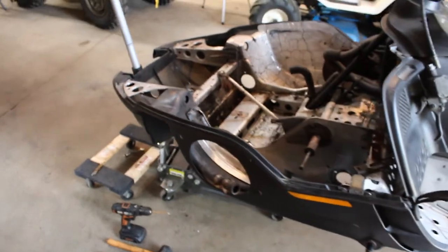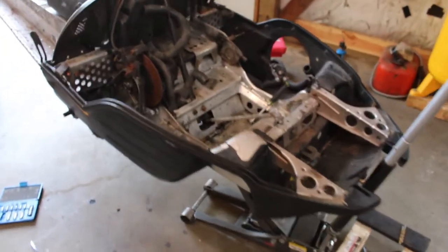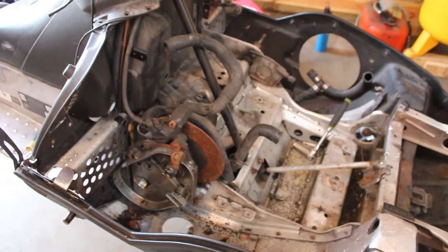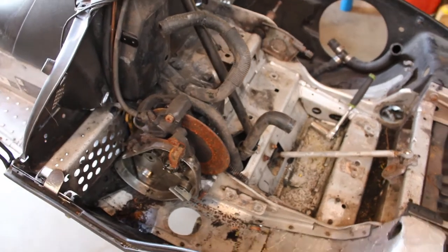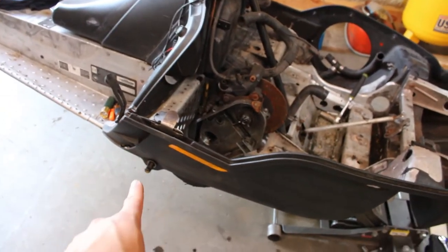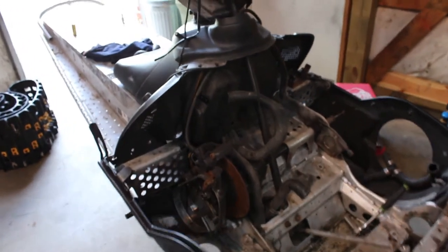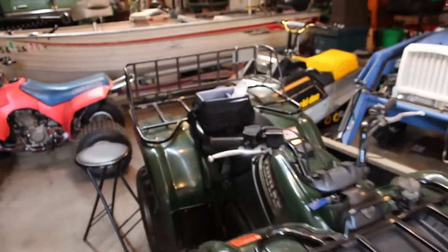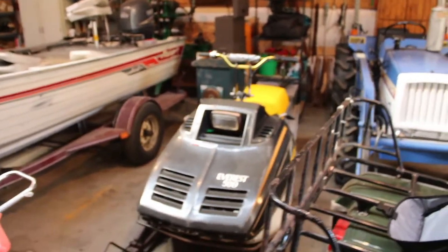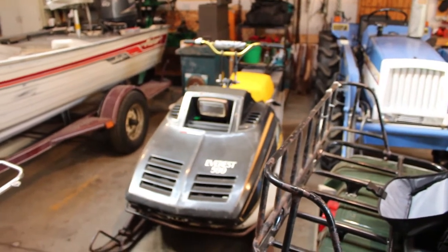I've got just about everything that I need stripped off of here. If you've got any questions about how to take stuff off, feel free to ask in the comments. It's still worth pulling the chain case, the steering, and all the steering linkages and the gas tank — I don't need any of that stuff, but I can always sell it on eBay or something like that and make a little bit of my money back. I do still have to pull the trailing arm mounts, so there's a little bit of work left. I may actually end up using that chain case if I decide to go nuts with the Everest — possibly putting in a different updated chain case so I can drop it and get a taller lug track in there.